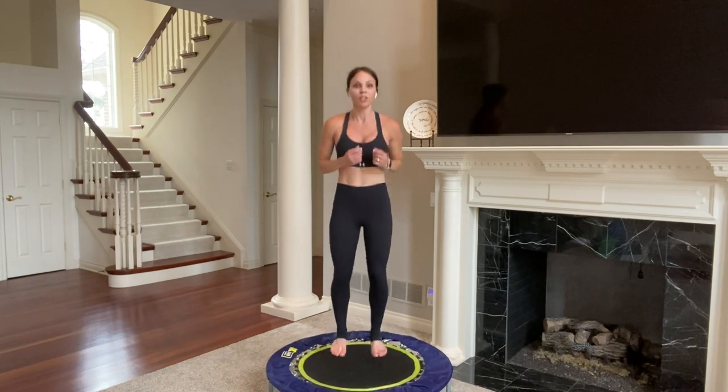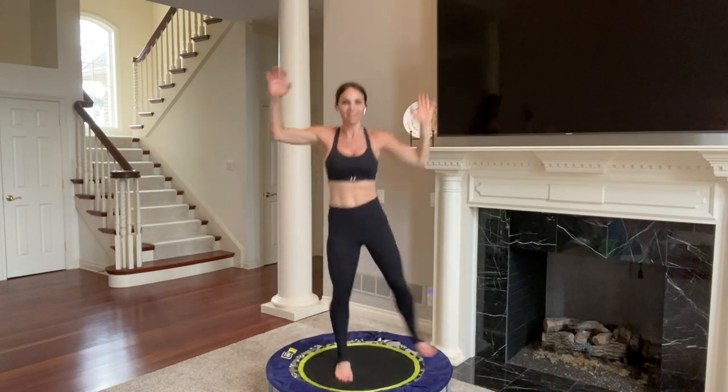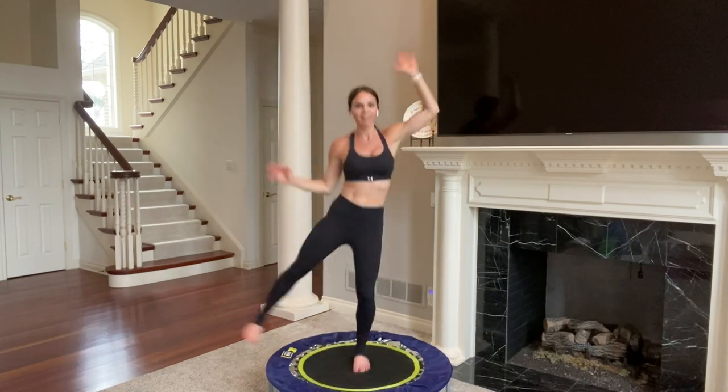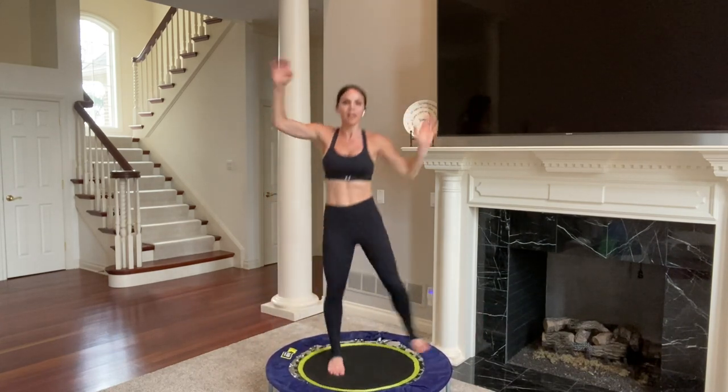We're going to do side-to-side pendulum kicks — go right, left, right, left. If this is too much, just take it to a hop side-to-side with feet together. Bring your arms up, add that little crunch. We're going to double it up — that's really going to challenge your balance. Double right, double left, right and left. Really challenge that bottom leg. For these last ten minutes we're going to do a lot of single leg movements. Single it out — right, left, right, left. Ten, nine, eight, seven, six, five, four, three, two, one. Bounce.